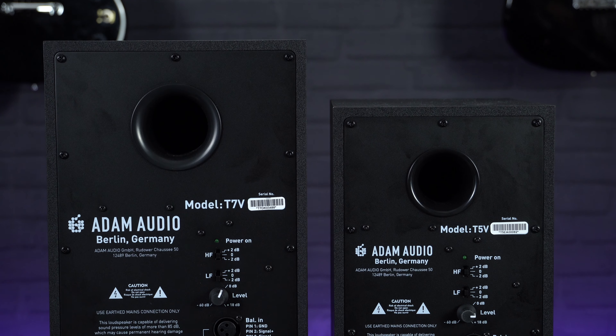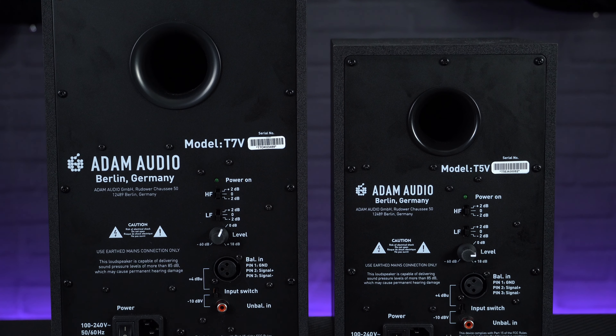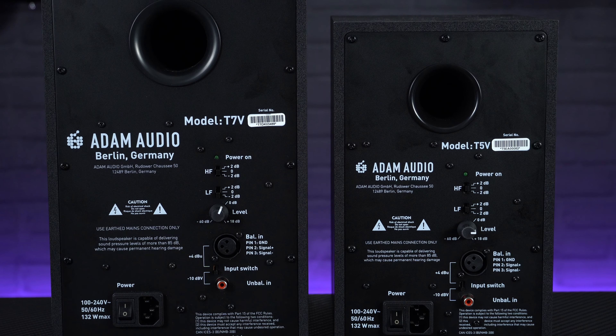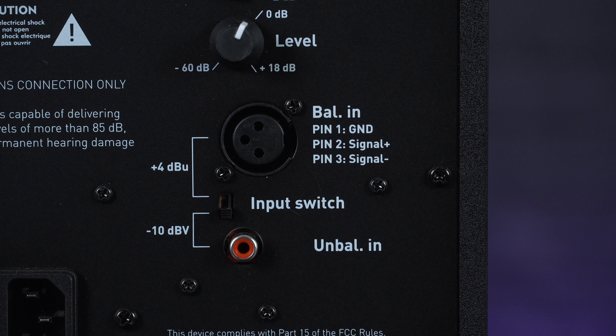In terms of connectivity, the T-Series monitors offer both balanced XLR and unbalanced phono inputs, which are switchable. This means you can have two separate sources permanently connected at the same time — for example, a DJ setup into the phonos and a computer-based production system into the XLRs — and easily switch between them without unplugging anything.